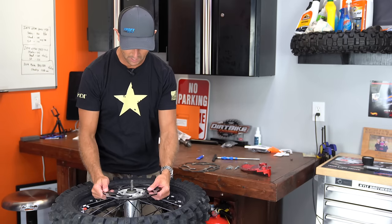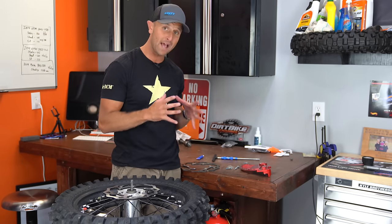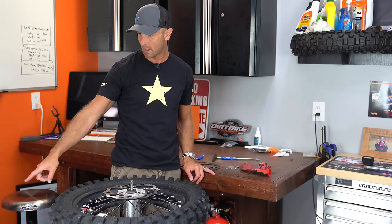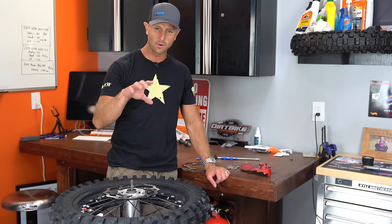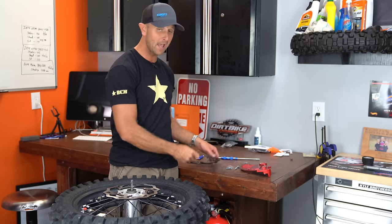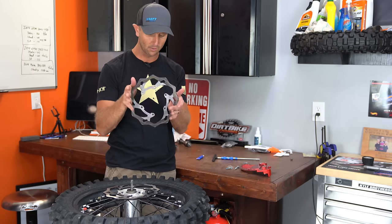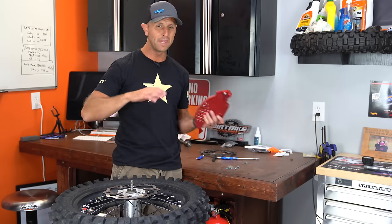So my question is, how many of you guys are running rear disc guards? Because I've been running rear disc guards for years and I haven't had an issue. I did bend a front rotor on my 300 XCW just out of nowhere. Probably going to have to start running some type of a plastic guard on the front rotor, but I haven't run a rear rotor without a guard for a long time. And you will beat the crap out of it.